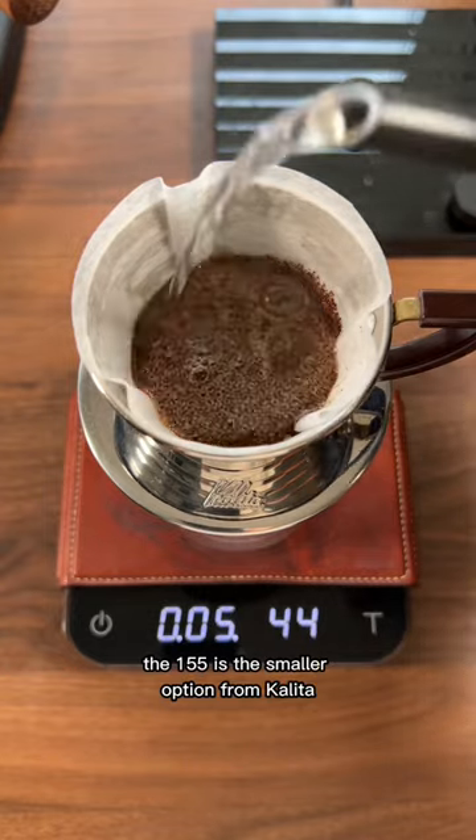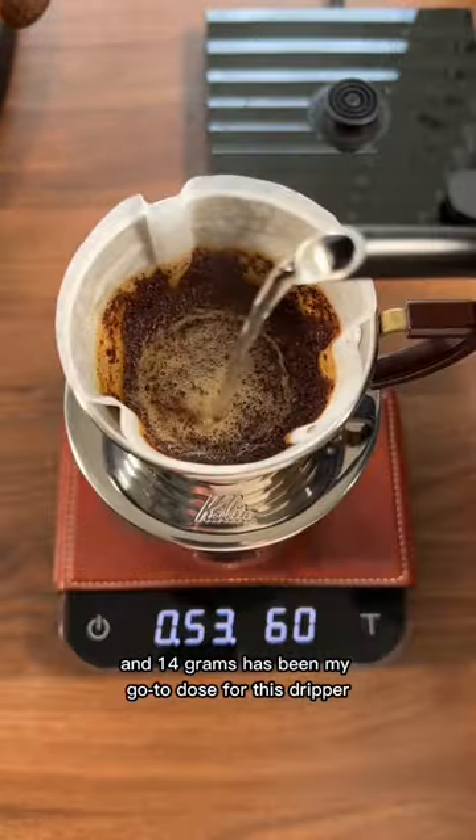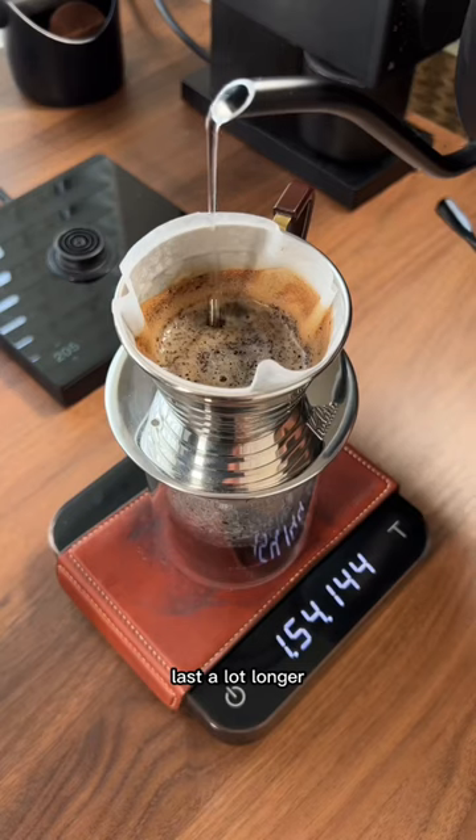The 155 is the smaller option from Kalita and 14 grams has been my go-to dose for this dripper. Using 14 gram doses instead of the normal 18 or 20 is going to make your expensive bag of coffee last a lot longer.